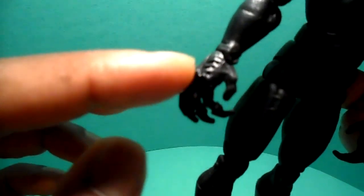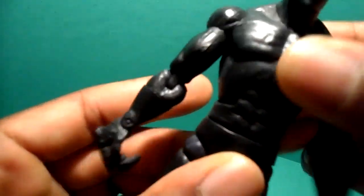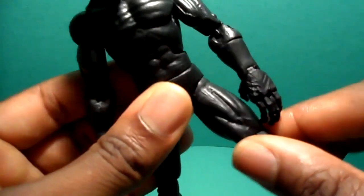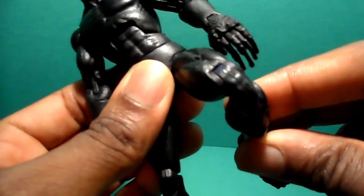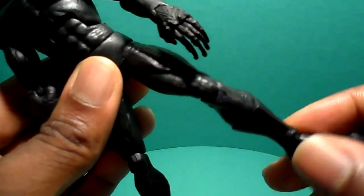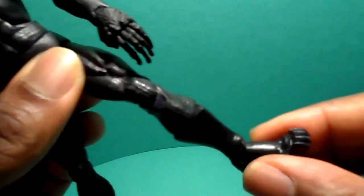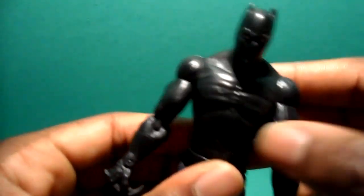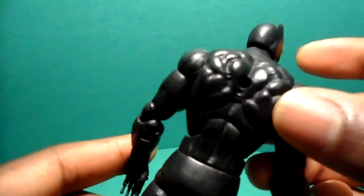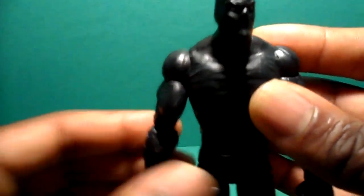I didn't care for those little gold parts in the Sentinel Series, so that was painted over — the whole thing is black. Then you get the ab crunch, a swivel at the waist, ball joint at the hip, and a swivel at the upper thigh, double-jointed knees. The lower leg portion was added from the Sentinel Series figure, retaining the same articulation — swivel at the shin, ankle articulation, ankle pivot, and toe articulation. All the same articulation from both counterparts. The Face-Off body also had the peg hole, so you can still put him on a Toy Biz flight stand.